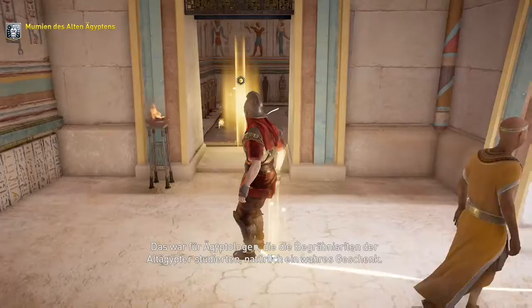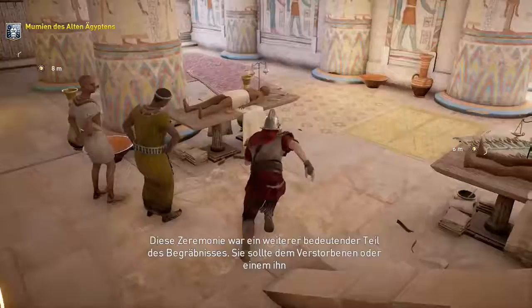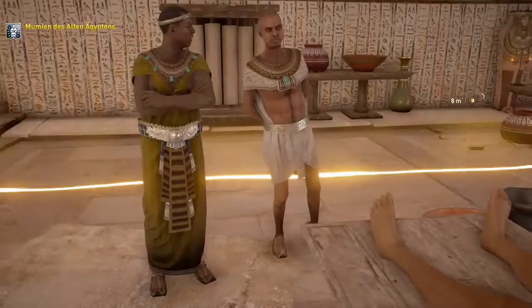Das war für Ägyptologen, die die Begräbnisrieten der Altägypter studierten, natürlich ein wahres Geschenk. Sobald die Mumie richtig eingewickelt und verziert war, fuhren die Einbalsamierer mit dem Ritual des Mundöffnens fort. Diese Zeremonie war ein weiterer bedeutender Teil des Begräbnisses – sie sollte dem Verstorbenen oder einem ihn darstellenden Objekt wieder Leben einhauchen.